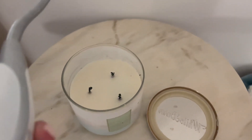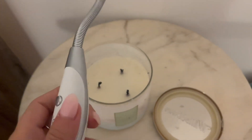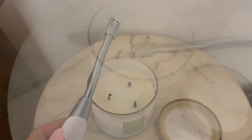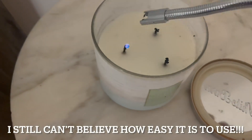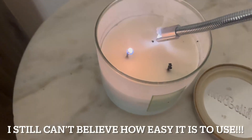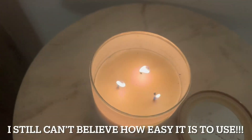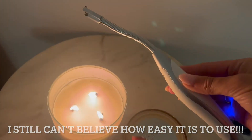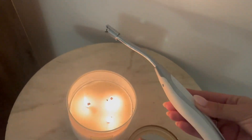I'm going to use this candle lighter to show you how easy it is. You just turn it on and press the button — and just like that, the candle is lit, my fingers are nowhere near burning, and my room is smelling nice and fresh. I highly recommend this candle lighter.